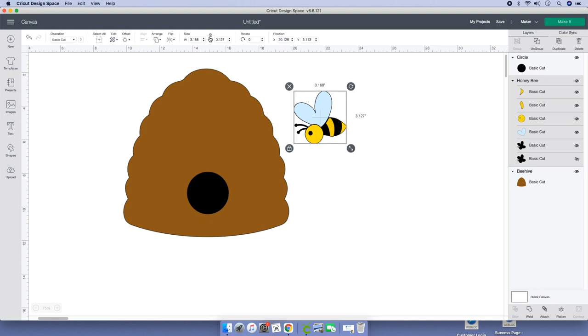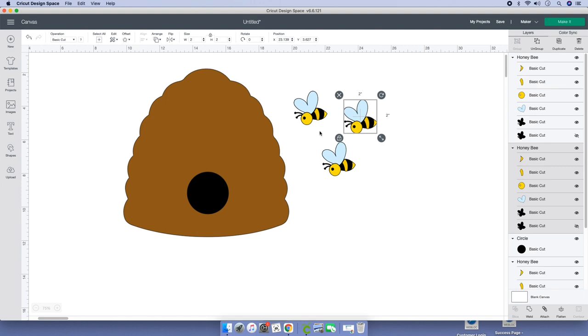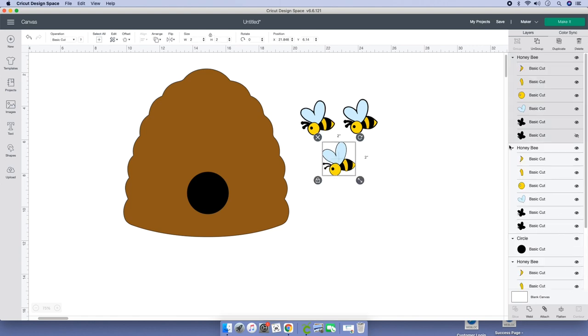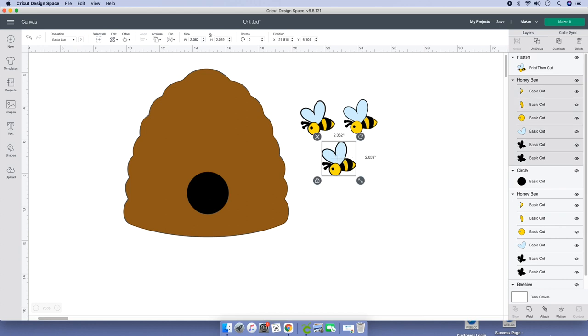Now grab our little bees and size them to two inches by two. Lock them and duplicate — one, two, three. Now grab all these bees. I don't want them as SVG — I want to make them print and cut because it's faster. Go to your layers panel, click on a bee, and unclick the eye so it can have that little border. Do that for all of them, then go ahead and flatten them.